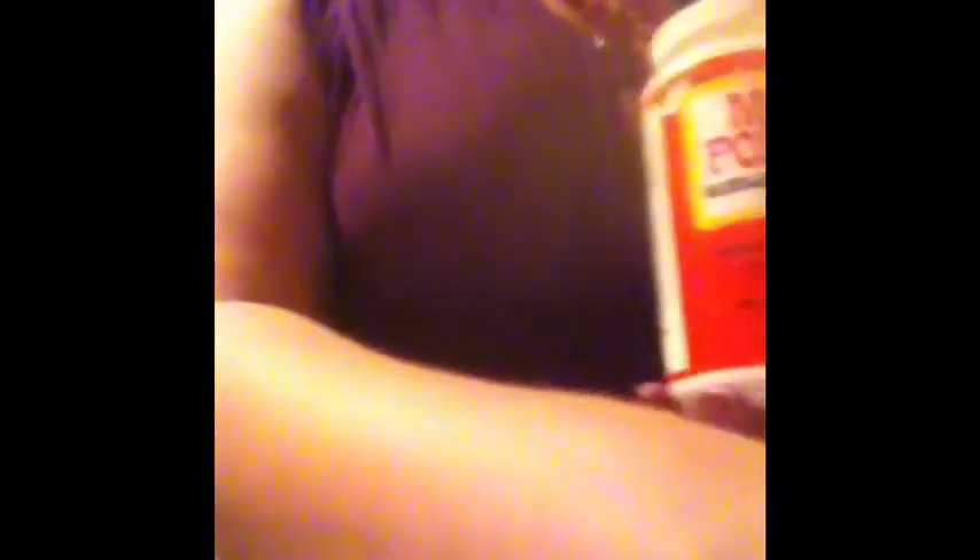Next, take some Mod Podge. I use the Luster — the shiny one — because I like it to be shiny. Take your brush, which again you'll need to clean in between. I use the same brush for the whole thing. I kind of like having a little bit of the color from before mixed in with the Mod Podge. Put the Mod Podge on pretty thick over the face — it's going to almost look like the face is completely obscured.